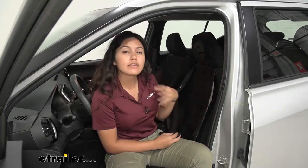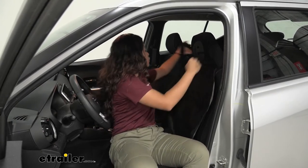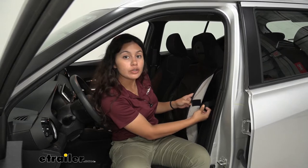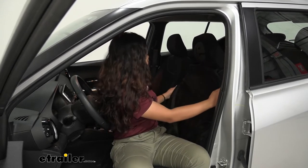This is a universal seat protector, but what makes it feel like a custom fit is this strap that goes around your seat, cinching around the contours of your seat. You then have a hook-and-loop patch on each end that you use to hold it tight.